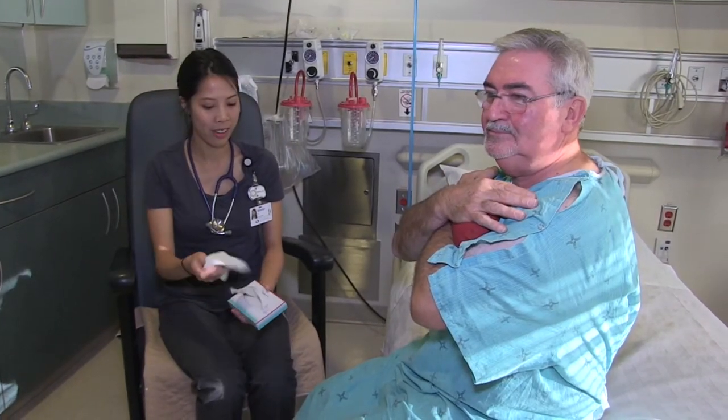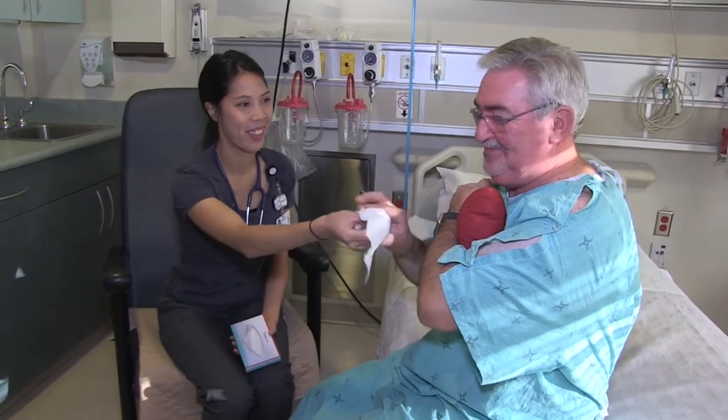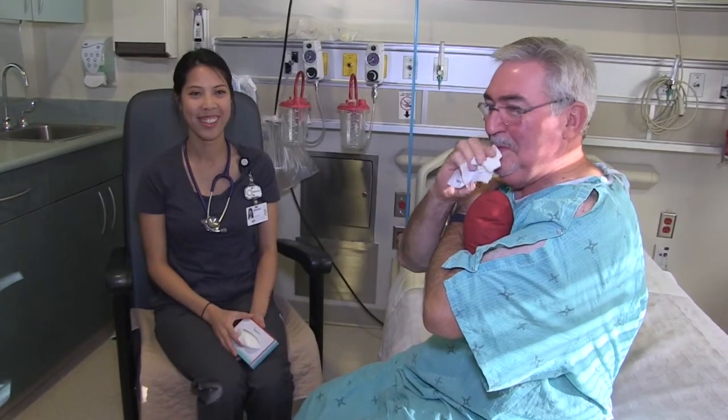Clearing your throat is not sufficient. Spit out any mucus that you are able to bring up. Coughing will help to clear your lungs of mucus, which may prevent pneumonia.